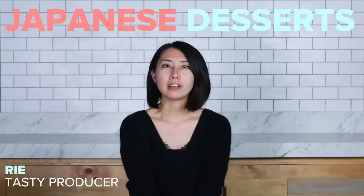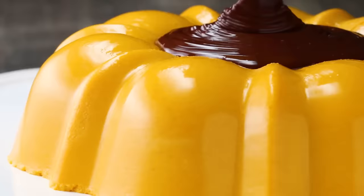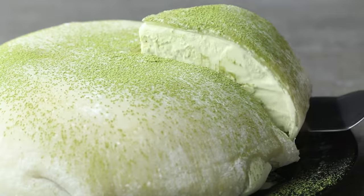Hi, I'm Rie. I'm a Tasty producer in LA. Today, I'm going to be showing you how to make the most mesmerizing Japanese dessert.